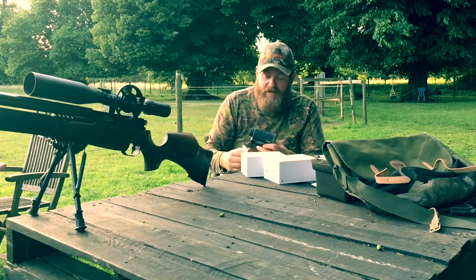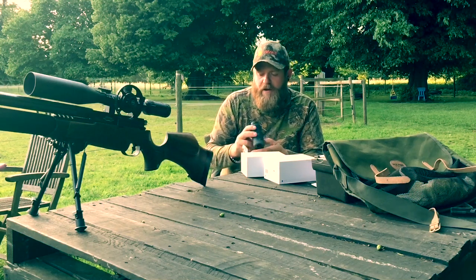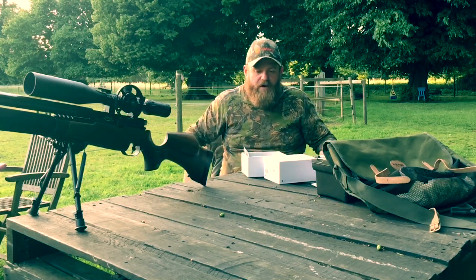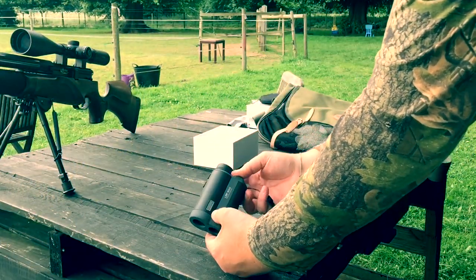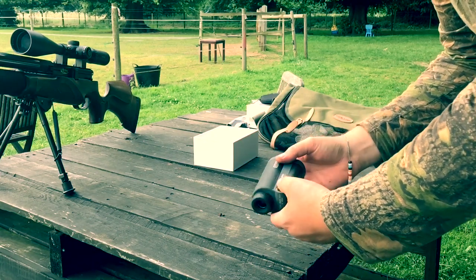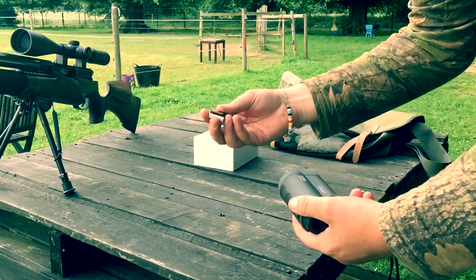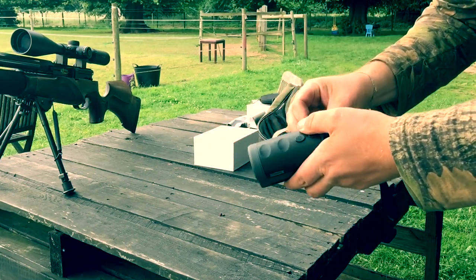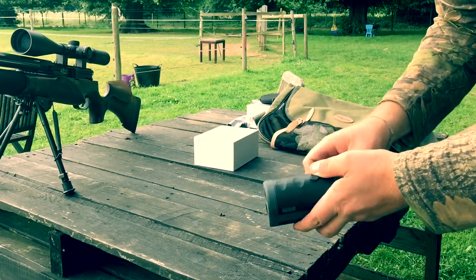I'm going to give it a review, run through the different modes, and hopefully do a bit of filming through the lens, as it is close-eye — so it's not the same as trying to film through the back end of your rifle scope. Moving on to features: I'll show you how the battery goes in. I've already unscrewed the cap off the back, and you get the CR2 battery supplied with it. It's as simple as that.